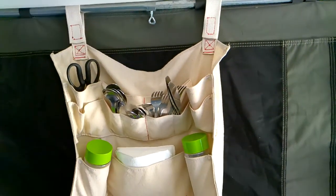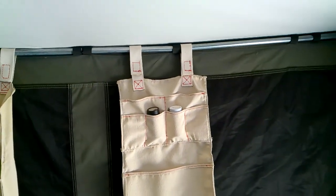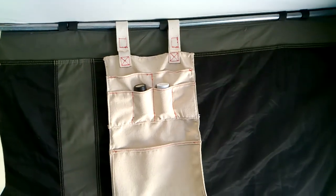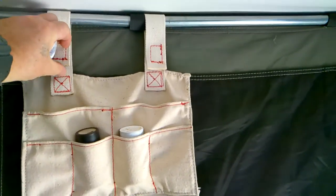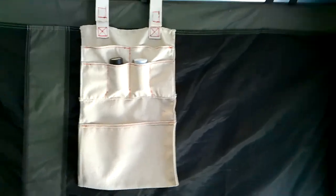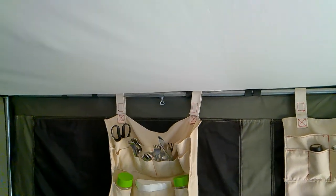The price on the large organizer is $30. The smaller organizer sells for $22 and its dimensions are 12 inches wide by 20 inches tall. The Velcro that holds it up is heavy duty 10 pound rated Velcro on each side, and the strapping material is that cotton polyester blend webbing.